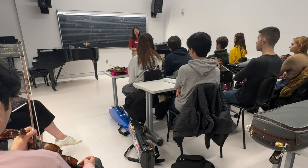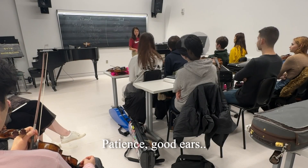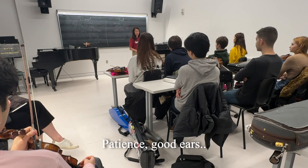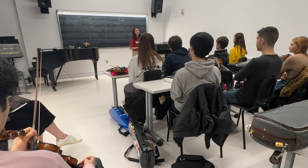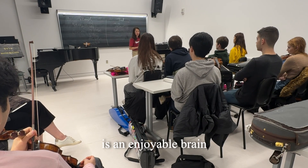In order to have a good intonation, what do you need? Patience, good ears, and one thing that really, really helped me is an enjoyable brain.